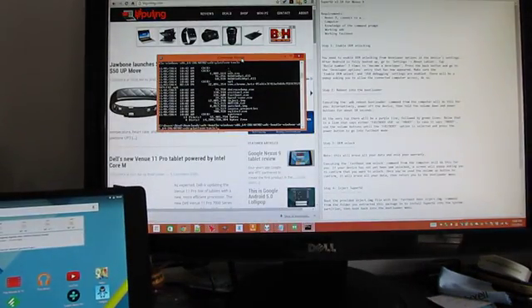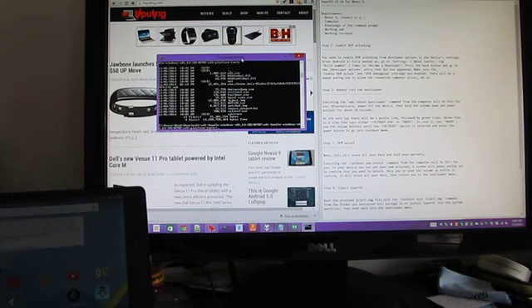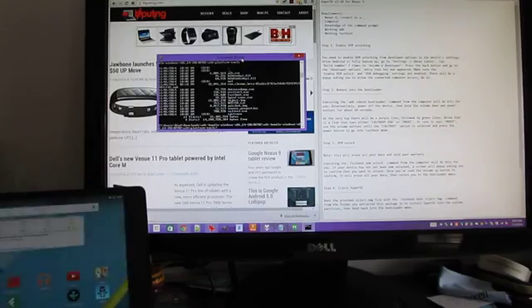It's also one of the first devices with an NVIDIA Tegra K1 64-bit processor, so it's relatively easy to unlock the bootloader. Google makes it easy to do that, but if you want to root it, you have to go through some extra steps. A developer that goes by the name of Chainfire has been one of the first people to figure out how to root the device using a 64-bit optimized SuperSU.